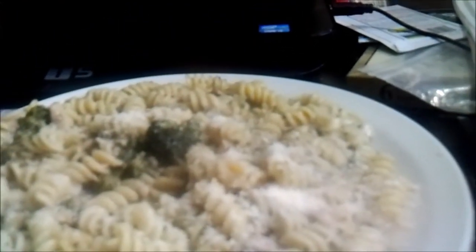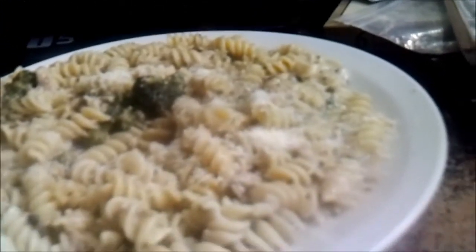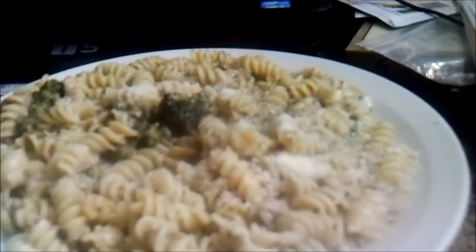How much did it cost me? Well it ain't too cheap - five bucks. But this made a 14-inch skillet full of food.